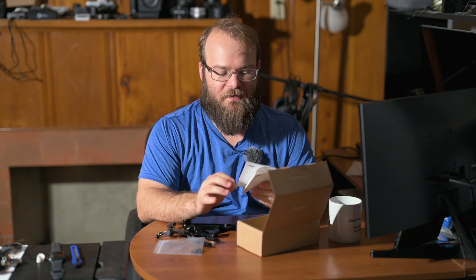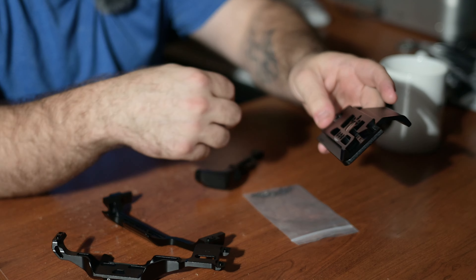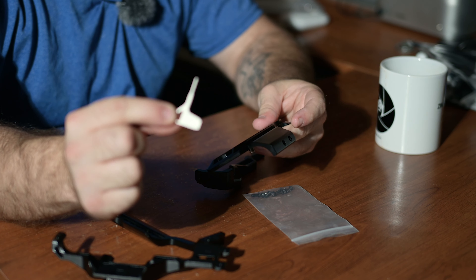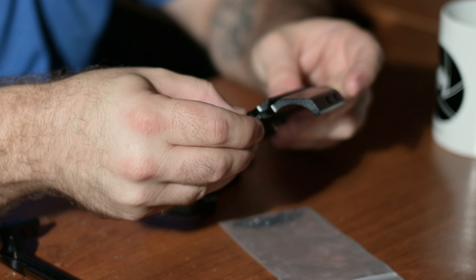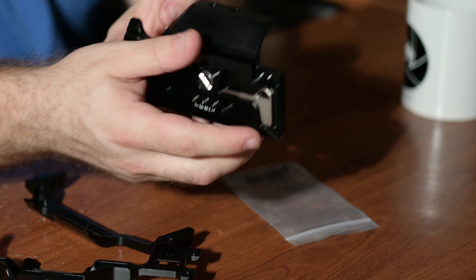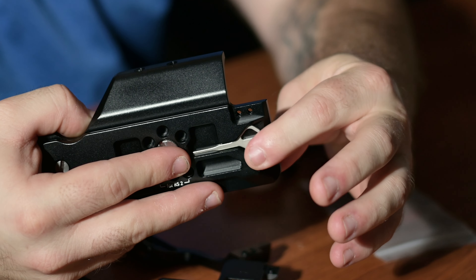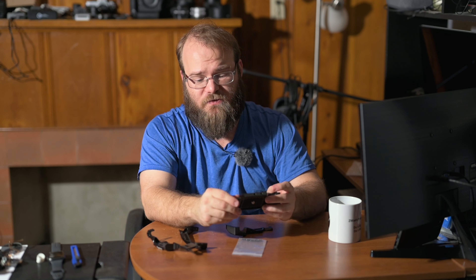I'm looking around and I don't see a tool. If there's no tool in here, that's some disappointing stuff. Oh, nice — it's actually nestled in the bottom. It's just a little key. It's magnetic and it just slides in. There's actually no chance of that falling out unless you freakishly manage to hit this with your jeans or something, because it actually sits lower, so it's probably not going to fall out. That's nice.